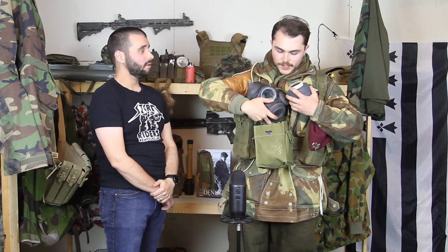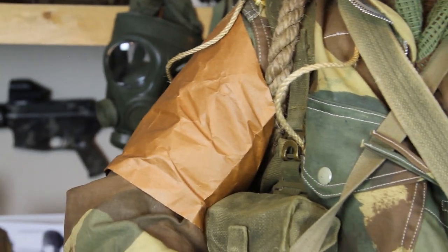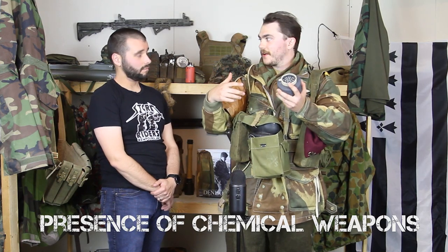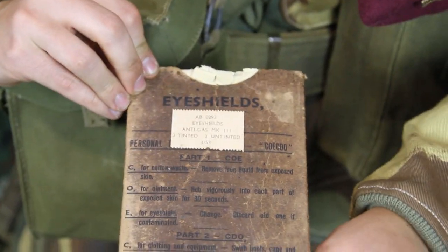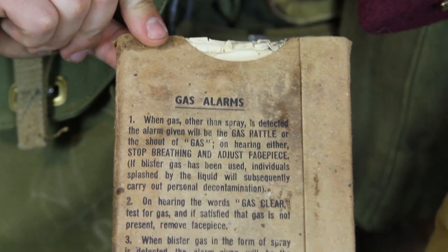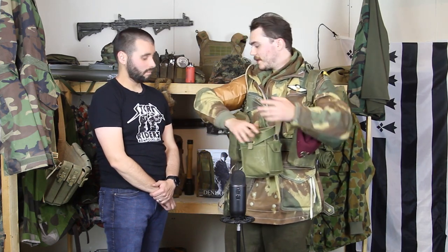This thing on my shoulder is the gas brassard. All invading troops on D-Day would have been issued one of these, varying in color from nation to nation. With this British one, it's a sewn cardboard material — rather uncomfortable to get on. When the boys would land and notice it change color, that indicated the presence of gas — they'd ditch their helmets, put on the respirator, and away you go. You see a lot of pictures with the 101st Airborne wearing the American equivalent — also featured in Band of Brothers and Saving Private Ryan.